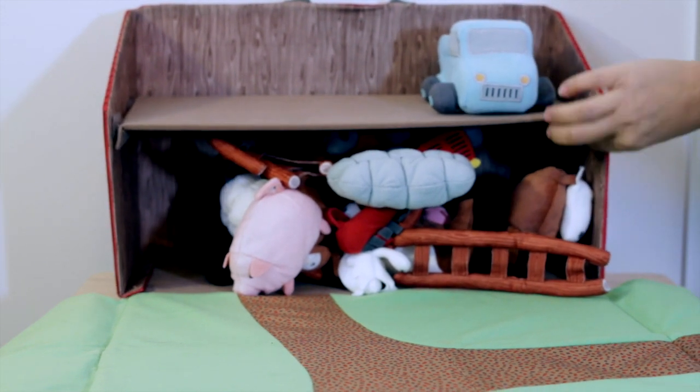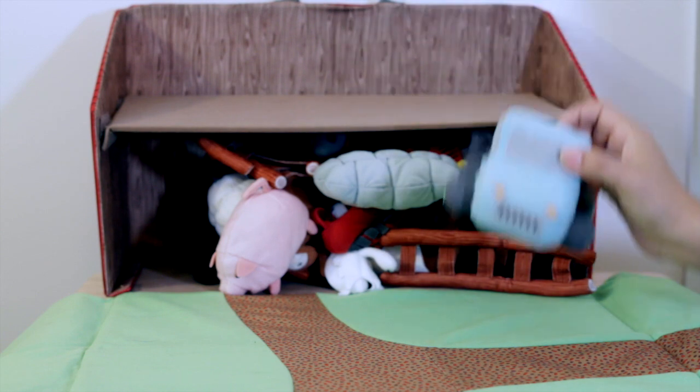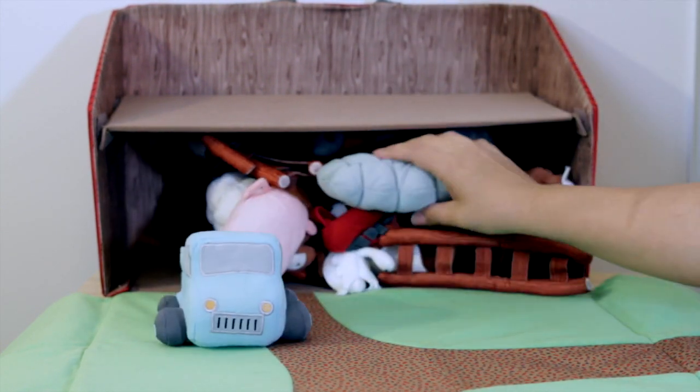Inside the farm it's all velcro for the second level, so you can take that out if you don't want it or keep it in. The farm comes with different pieces and accessories you can buy additionally, and once again it's all very affordable.